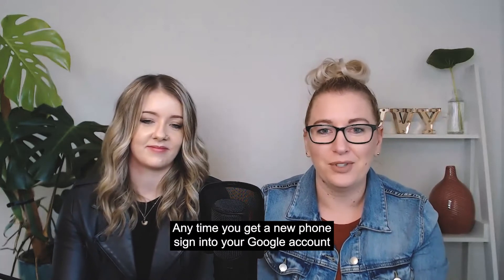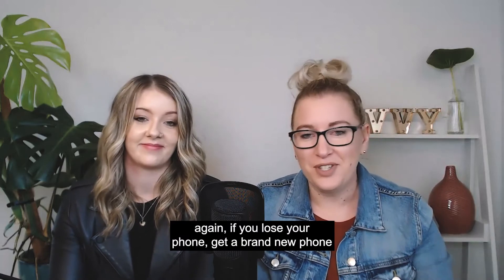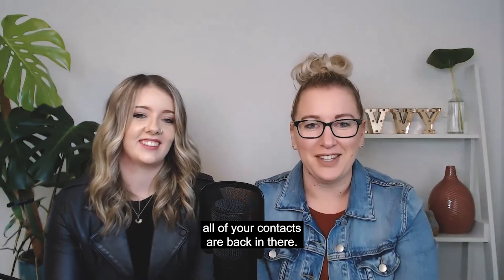Anytime you get a new phone, just sign into your Google account again. If you lose your phone, get a brand new phone, sign into your Google account, and voila — all of your contacts are back in there.